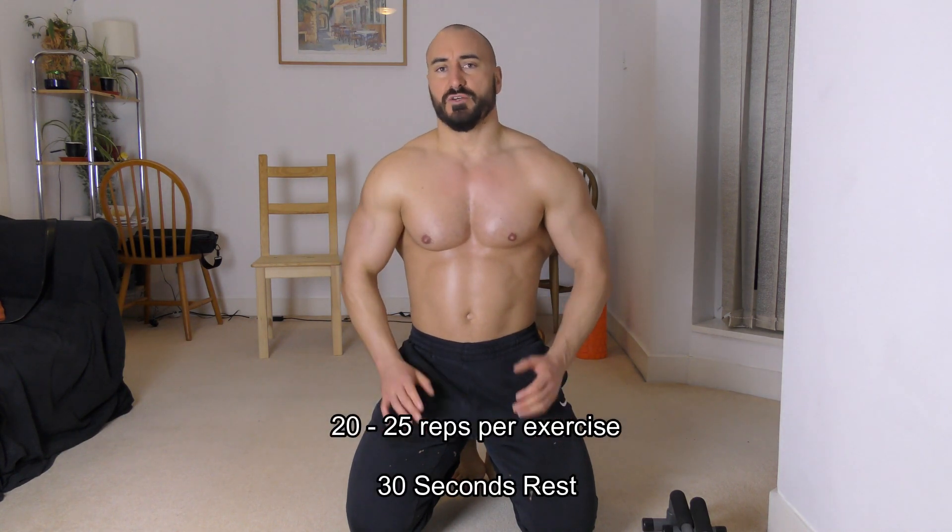This is Max from Muscle World. I'm just going to show you a quick workout you can do at home to work your chest and your arms. It's going to be a press-up workout showing you four different types of press-ups. It'll take you a couple of minutes.